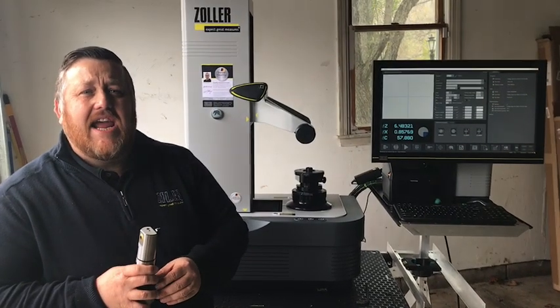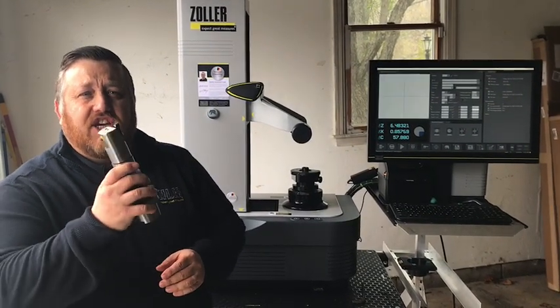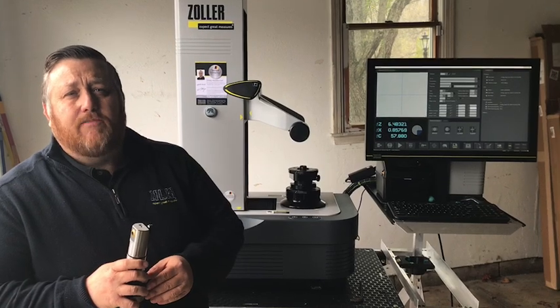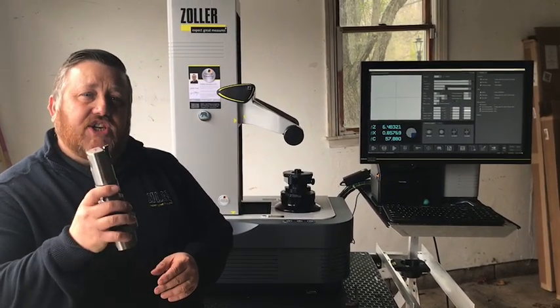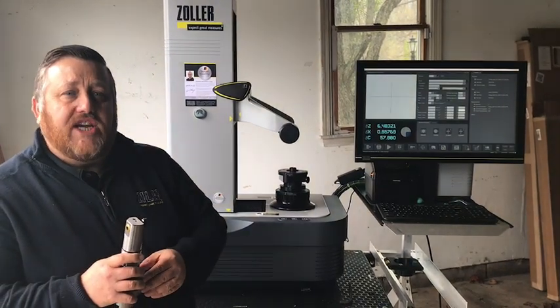Hi everybody, I'm Mike Collier and today I'm talking to anybody that uses adjustable tools in your machining process. I'm going to show you how quick and easy it is to set an adjustable boring bar in your shop for your machine.